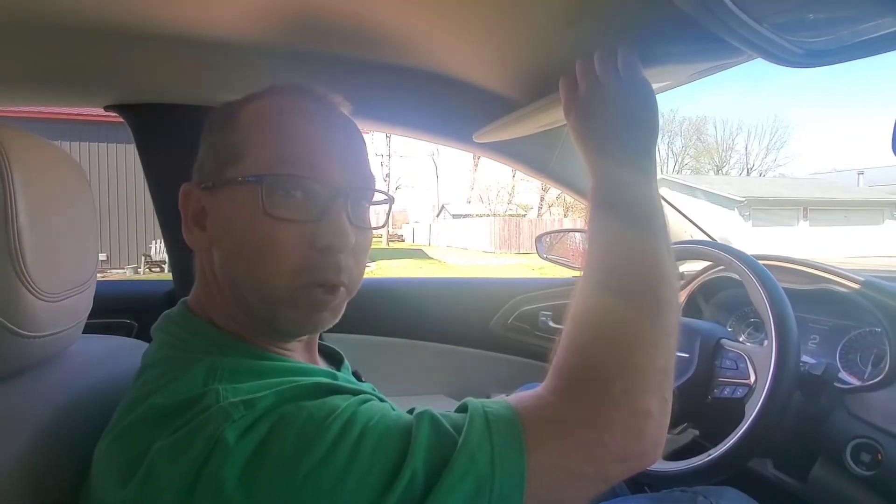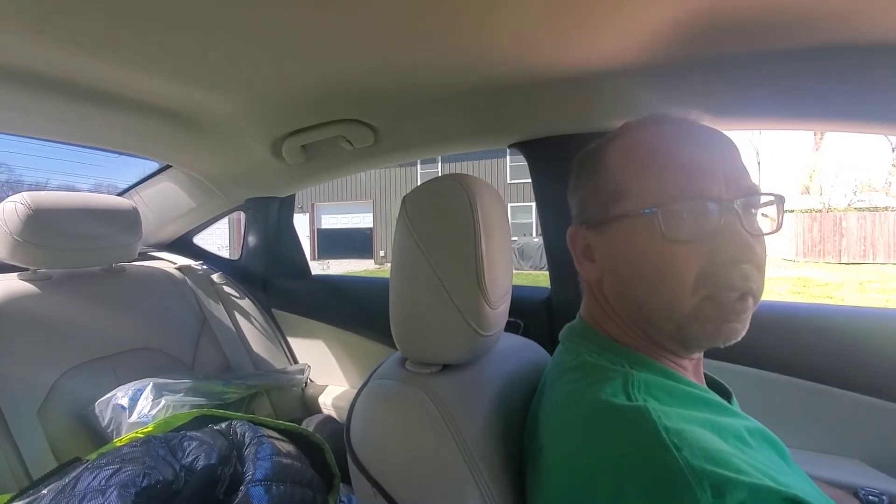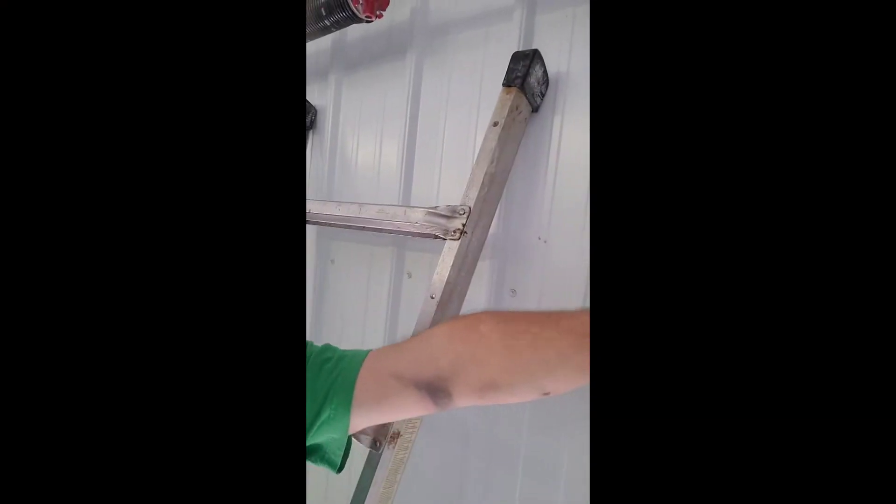We'll have to see if we can do any better. It closes from the street, and I think that's going to help. Next week or so, we're going to have another matching garage door opener for the second garage, and we'll get that installed and do a full install video on that for you.